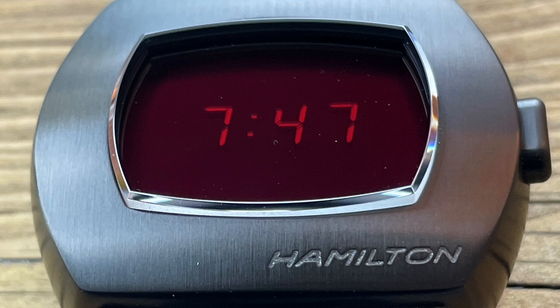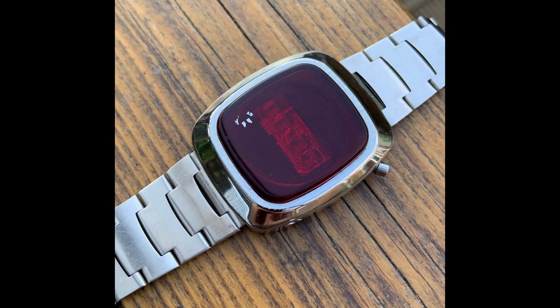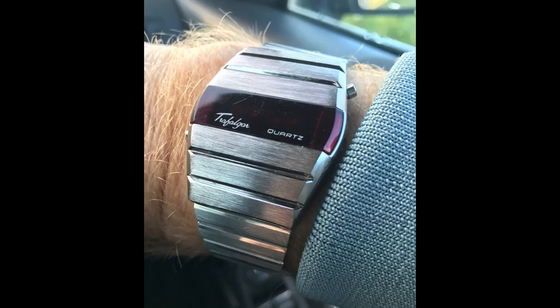When you press the button in darker conditions, it's only then that you get the LED. Technology has moved on. I like original 70s LED watches — I've got a small collection of them — and I think it's great that somebody's reproducing that genre. But there's something a bit more special about the original ones, because they were poorly made, really, the ones that I've got.